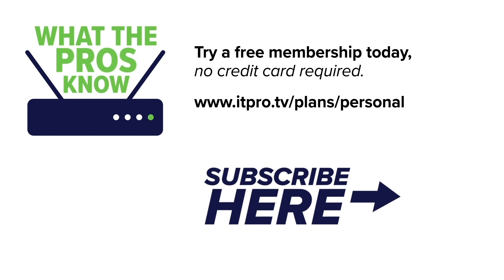Check out our playlist to see more 'What the Pros Know' videos and be sure to subscribe to the ITProTV channel. I'm Ronnie Wong, and now you know what the pros know.